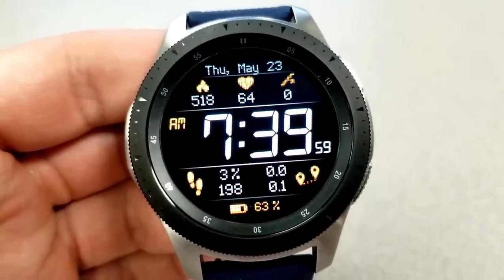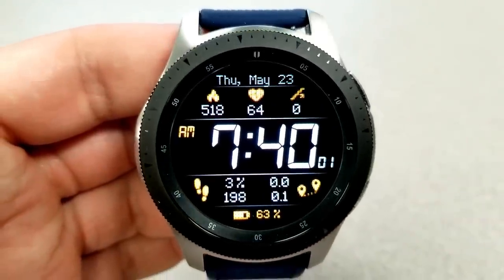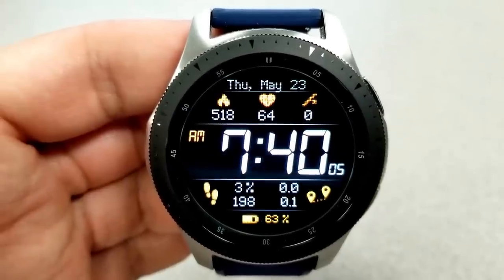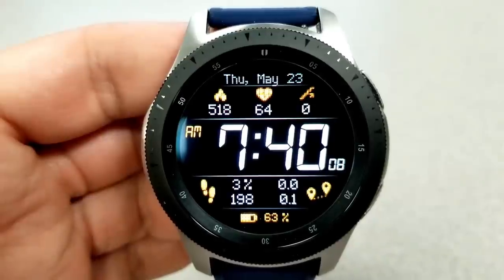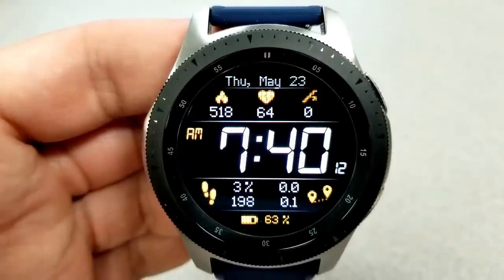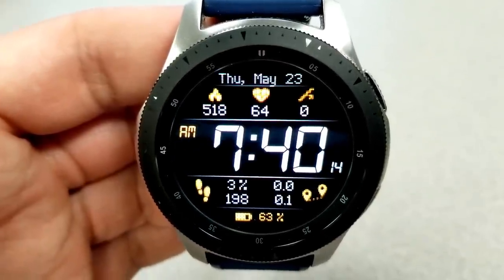You get a lot of features on this face as well: your date, calories burnt, heart rate, and floors climbed are all located at the top. In the bottom half you have your step count and goal, distance traveled, as well as your battery remaining. And finally, this one comes pre-loaded with nine app shortcuts, with one of those being customizable.